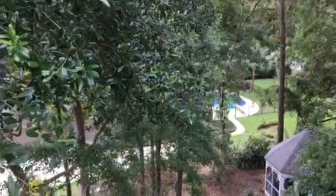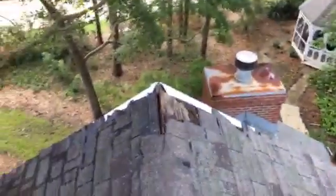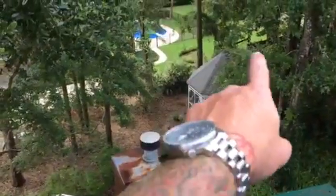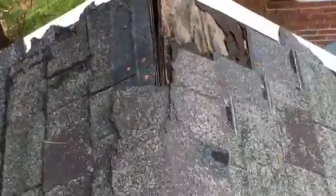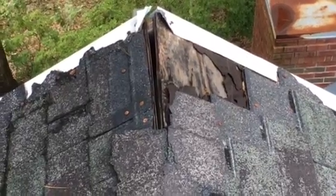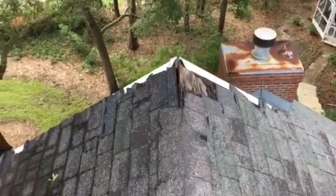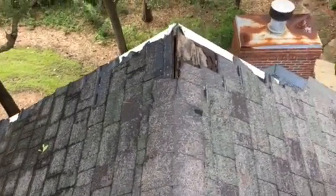Hey Mr. Bob, just wanted to take you a quick video to show you what's really going on up here on this roof. This is facing that beautiful gazebo you built out here — you see right there, that is raw plywood, wide open. I'm not sure how you're not seeing that on the interior, but that's a big problem.